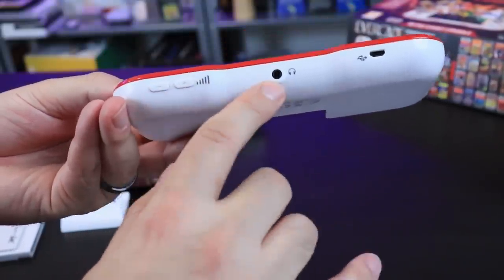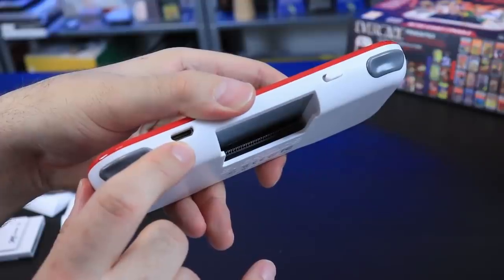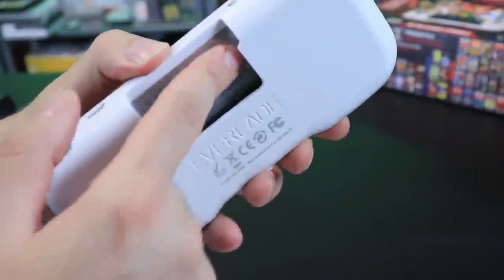There's volume minus and plus, a headphone jack, a micro USB charging port, and a mini HDMI up top — I'll showcase some footage of that in a second. Power switch, L and R buttons with a little clickiness going on there.